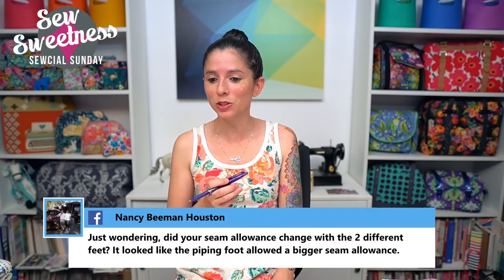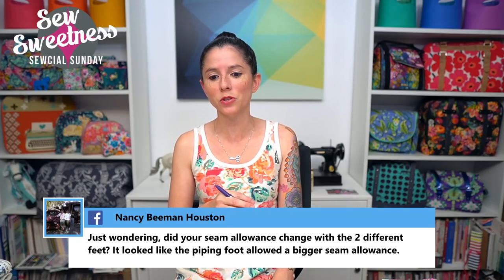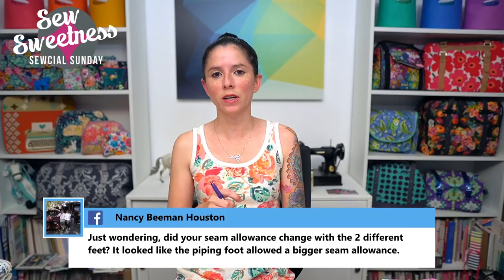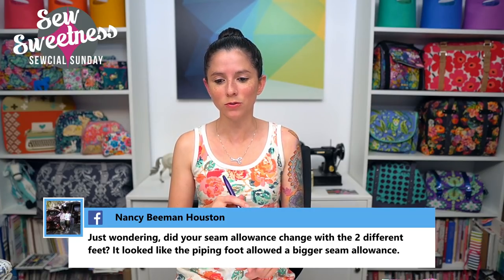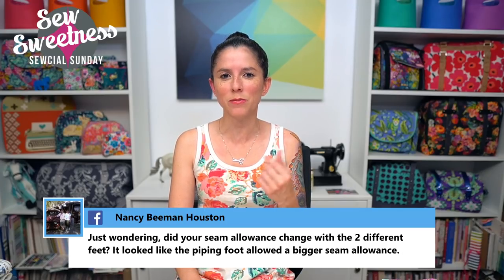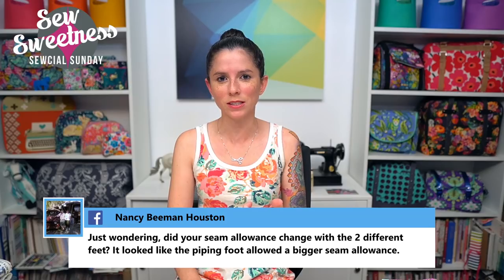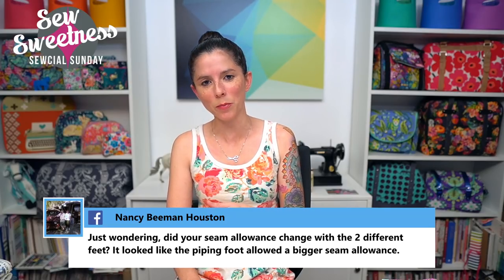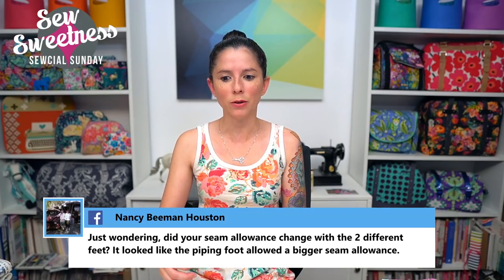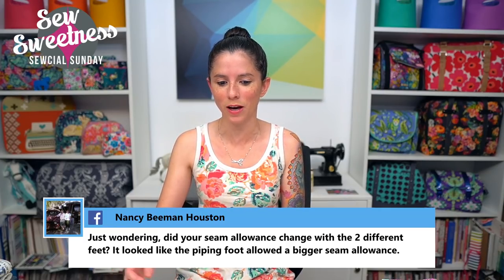Nancy asks: did the seam allowance change with the two different feet? It looked like the piping foot allowed a bigger seam allowance. It should be both a half-inch seam allowance as called for in the pattern. I sewed them a little differently — with the piping foot I was sewing on top of the previous stitching, and without the piping foot I was following the half-inch seam allowance closely as per the pattern.